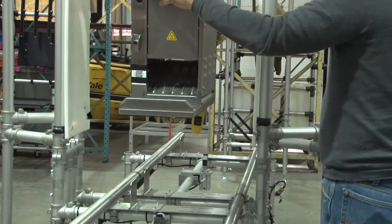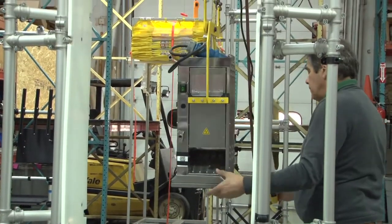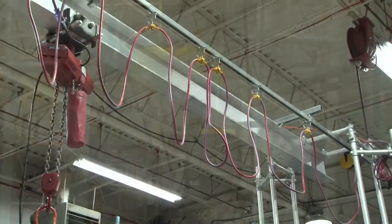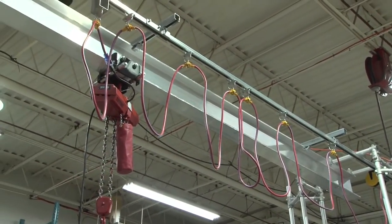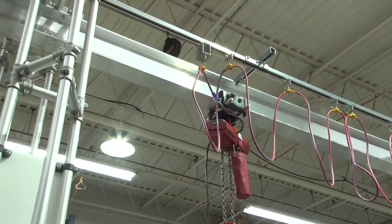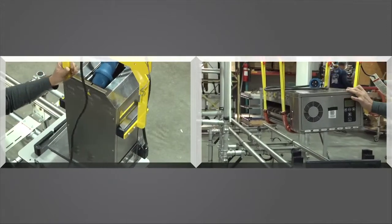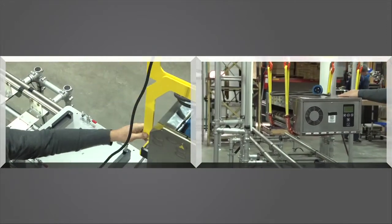Lifting the product for packout was a two-person operation and had all kinds of ergonomic issues. We came up with a beam-mounted chain hoist that could lift product over units still going through burn-in to inspection, clean-out, and into packaging. Two types of lifting yokes were designed to make the process single-staffed and safe.